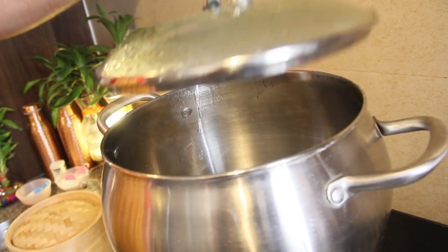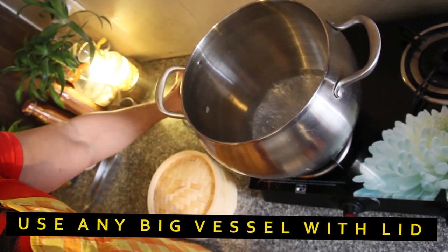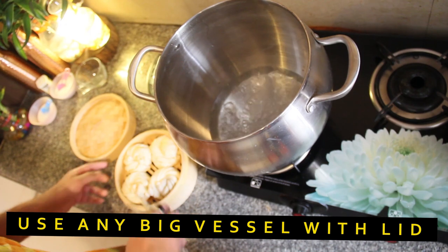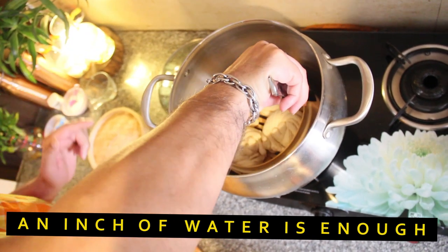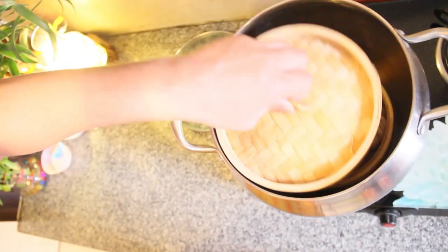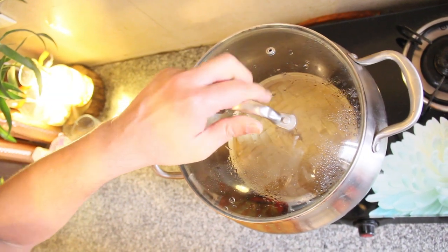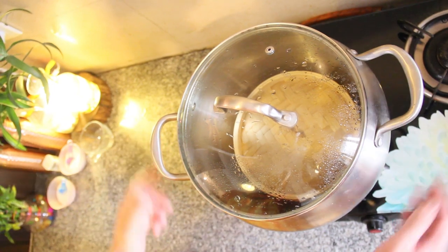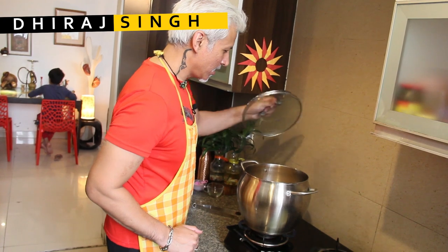There's my double boiler — my bain-marie, my steamer — and it's really boiling. You can see the steam rising out of it and it's ready to take the Tingmo. Neatly lower down the Tingmo into the boiler, put the lid on. This will cook for exactly 15 minutes. My 15 minutes are over and it's time to check my Tingmo.